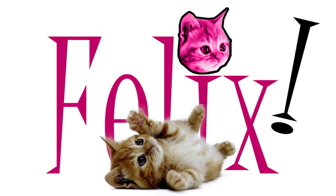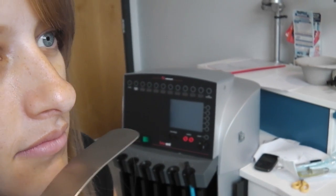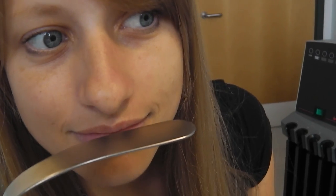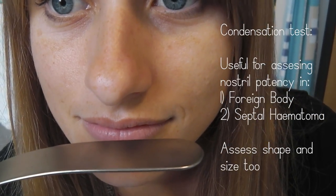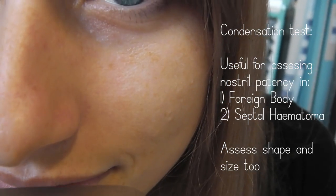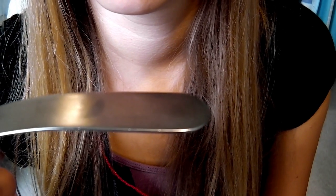An alternative option is to use a photicum. A small tip is that one can use a metal tongue depressor or a lax retractor placed underneath the nose to assess whether or not a nostril is occluded. This is done by asking the patient to breathe over the lax and to assess the pattern of condensation. As you can see in this example, there are two discrete areas of condensation from each nostril, showing that the nostril has not been occluded.